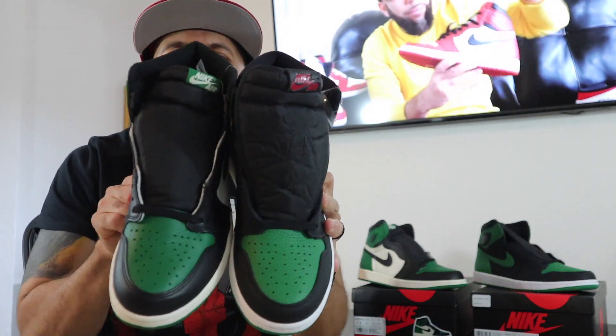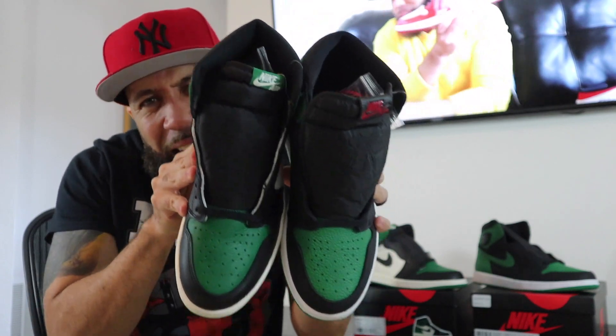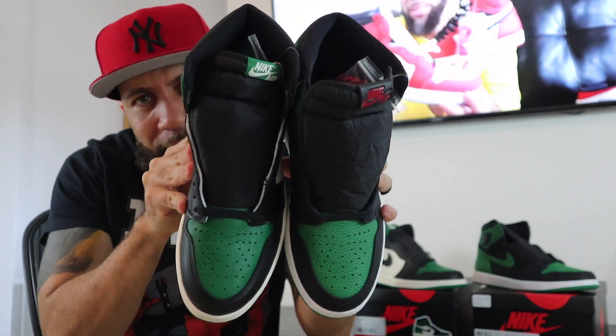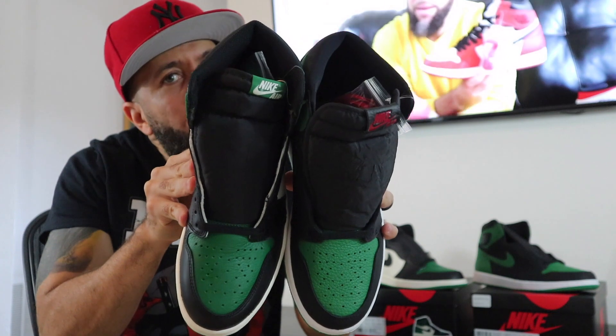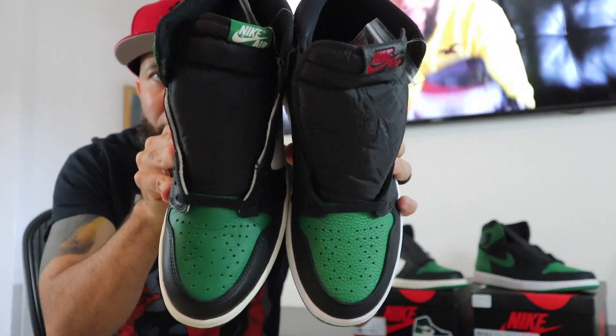Just because a shoe has a lot of tumbled leather doesn't mean it's better quality or anything like that. But this one is soft, and this one's pretty soft too. I don't think the camera's picking it up, but this one actually seems just a tad bit darker — just a tad bit darker on this green. Just letting y'all know.